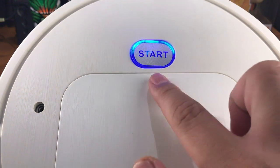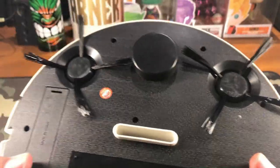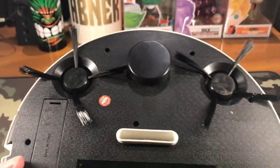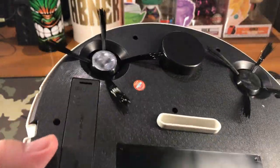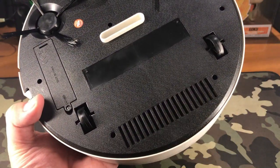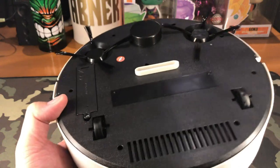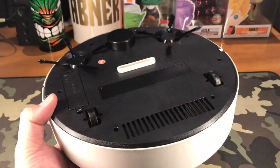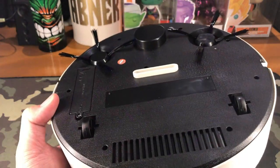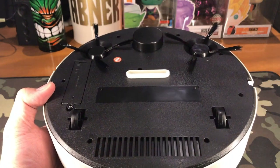The start button also illuminates with a blue LED light. As you can see, our pair of brushes are sweeping and working, and air is coming out of the exhaust vents at the back of the device. That's good and working. We just need to try it out on our carpet to see if it can really pick up dust and help with the cleanliness of the room.